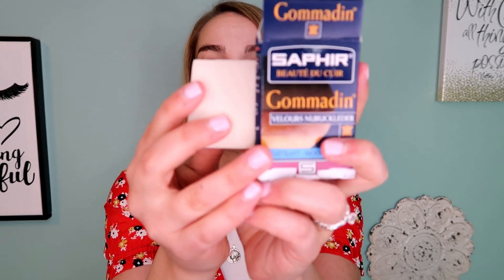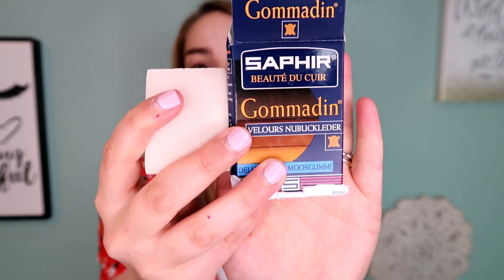Let's start with the products you need to clean suede — there are two of them. The first one is a Saphir suede eraser, and really any brand will work, but I wanted to get a really high quality one and this is it. I'll leave a link to it down below. This will be used first to remove dry stains. The second product you're going to need is a suede brush — this is a Red Decker one, and again I'll leave the link down below.